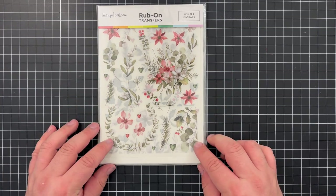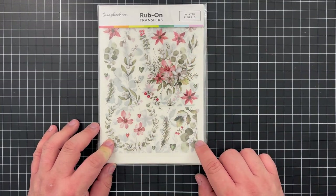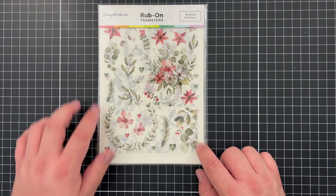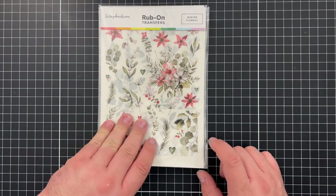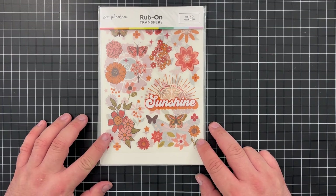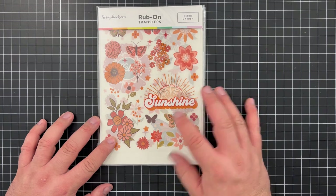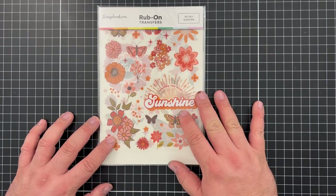Finally, I wanted to share some of the new rub-on transfers from scrapbook.com. The first is Winter Florals — muted tones with a poinsettia-y coral color for flowers, gray flowers, little twigs, and sage-colored leaves. There's also a fun Retro Garden set with fall mod color palette tones featuring fun flowers and butterflies with a 'Sending You Some Sunshine' sentiment. These are really fun because they're all ready to go — just trim and rub onto your projects.